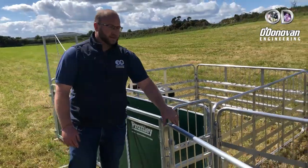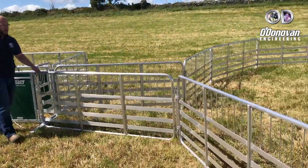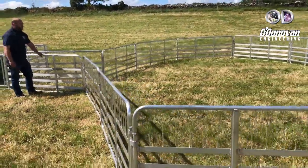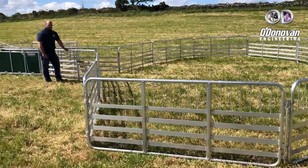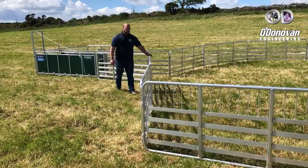Included in the pack is 16 seven-foot gates. This can be orientated in any pen orientation that you would like. It holds up to about 150 sheep, and can be extended by using existing penning or fencing inside your field.